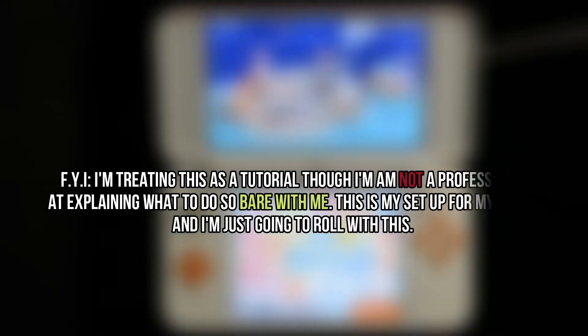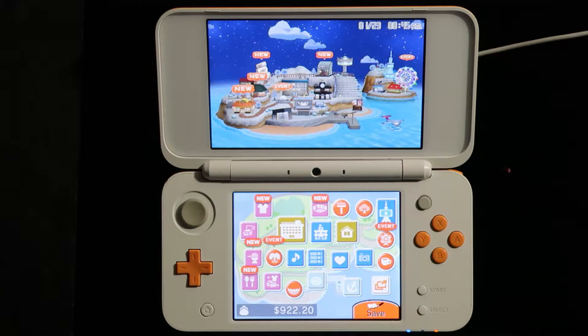Hello everybody and welcome to another video. This video is going to be dedicated to anybody who basically needs help with showing good footage on the Nintendo DS. The last Nintendo DS that came out was just the 2DS. Any of them from the Nintendo DS series — we need to do the same thing with this.